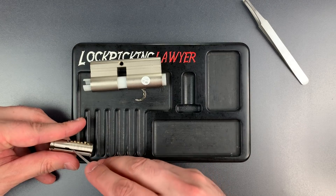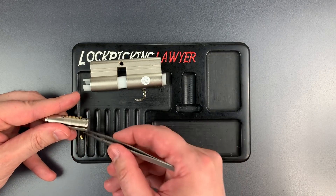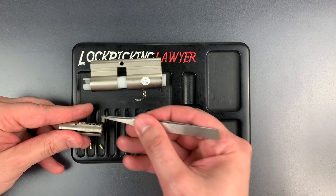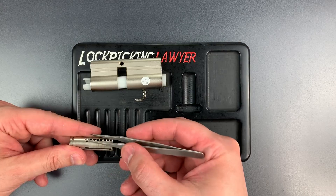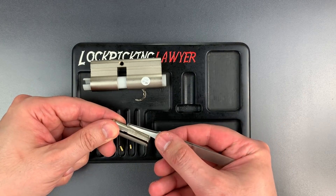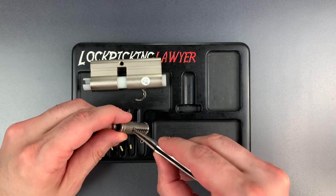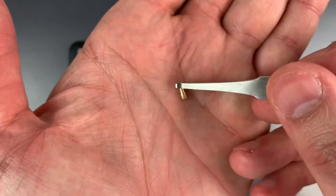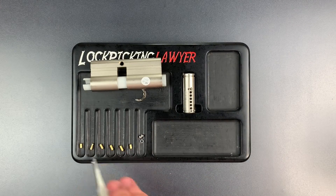These pins are being a little bit stubborn. Let me just lift them out a little bit, and hopefully I'll be able to get them with the tweezers. Standard key pin in one. A spooled torpedo key pin in slot two. Standard in three, standard in four, standard in five, and standard in six. Now let's get this interactive element out. This torpedo-shaped key pin is really interesting. What it does is make it very, very difficult to recover from over-setting this pin stack. I used to use them in challenge locks all the time — they can be very tricky if you make a misstep while picking.